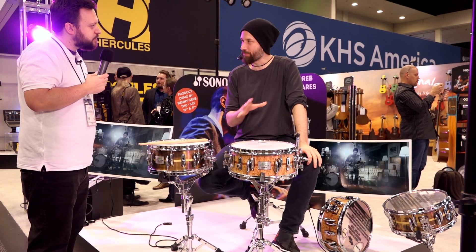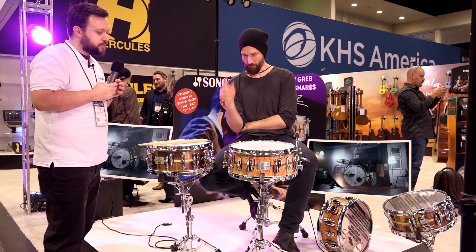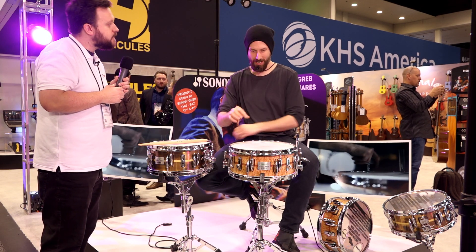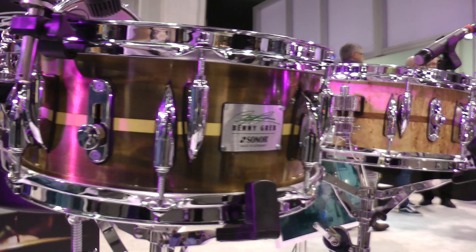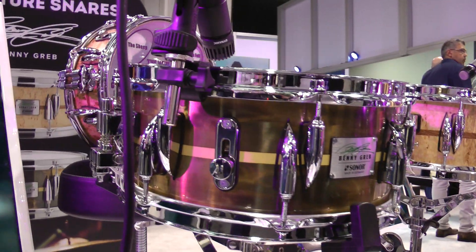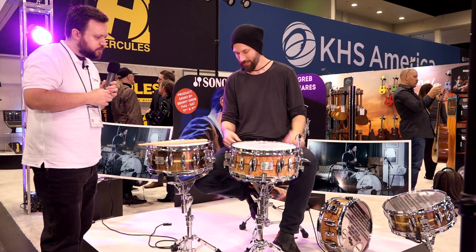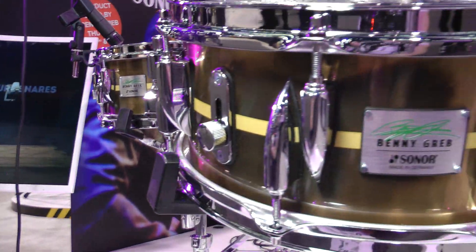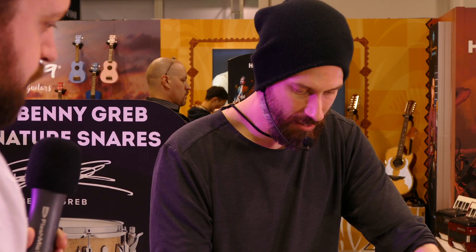We did a couple of upgrades. The first one: the old drum had a plastic black ring around it, and we replaced it with a Bubinga inlay. So it's a beech shell with a Scandinavian birch finish like it used to be, but with this wonderful Bubinga inlay — I think it looks very classy and cool. The second thing: we now have, from my favorite series, the vintage series, these teardrop lugs from the 50s. Sonor used to make them in the 50s, but they're upgraded with Tune-Safe, so they stay in tune better.